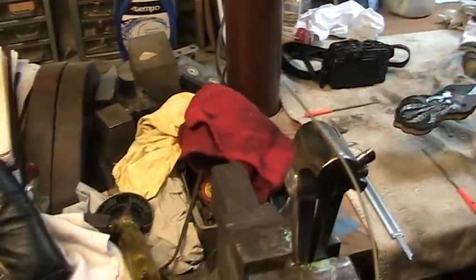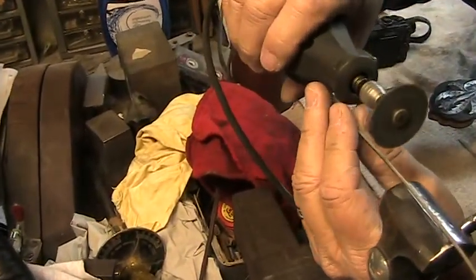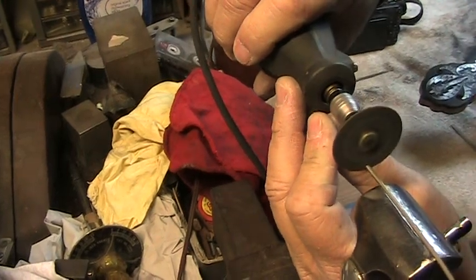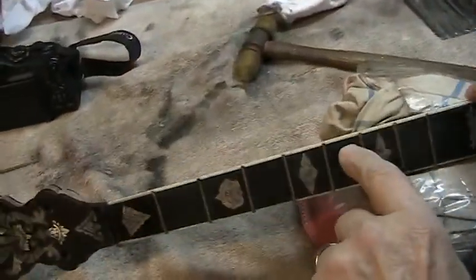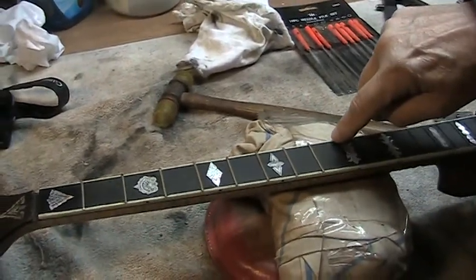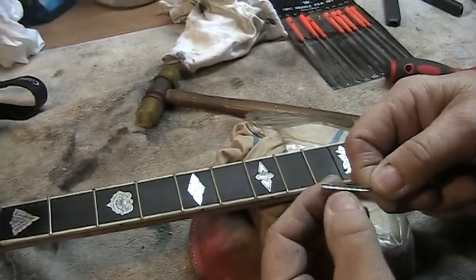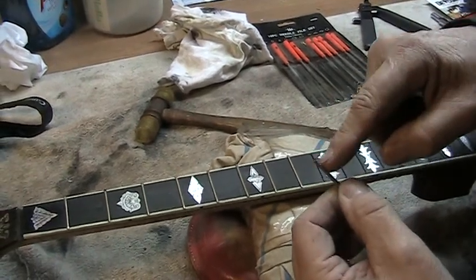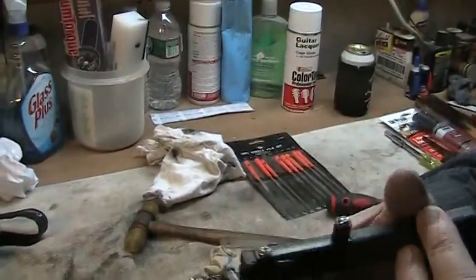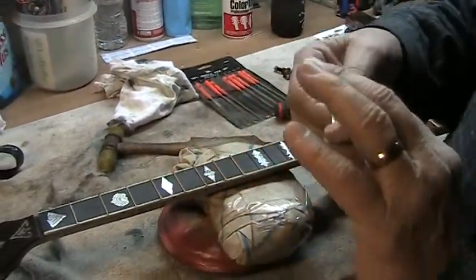Now I'll take my little Dremel cut-off tool — that's a little cut-off wheel. Because this neck has bindings on the sides, I can't have the fret tang — the fret tang is this little piece that comes down below the fret, that's what actually goes into the fingerboard — I can't have the ends of these tangs at the sides, so I have to relieve them and cut them back on both sides. There are tools for doing that, but when you put the wire in them they tend to bend it just a little bit, and I don't like bent wire, so I have a workaround for that.